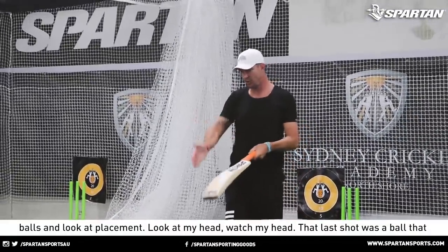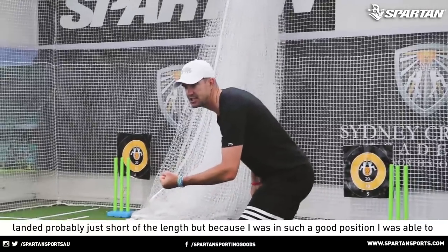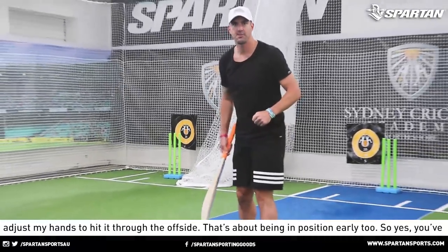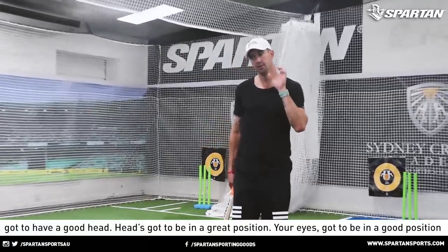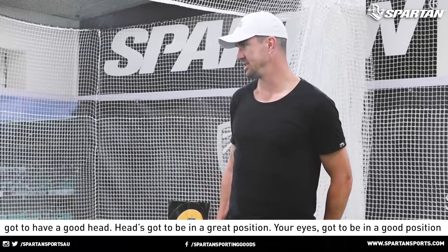That last shot was a ball that landed probably just short of a length, but because I was in such a good position, I was able to adjust my hands to hit it through the offside. That's about being in position early too. So yes, you've got to have a good head — head's got to be in a great position. Your eyes have got to be in a good position too.